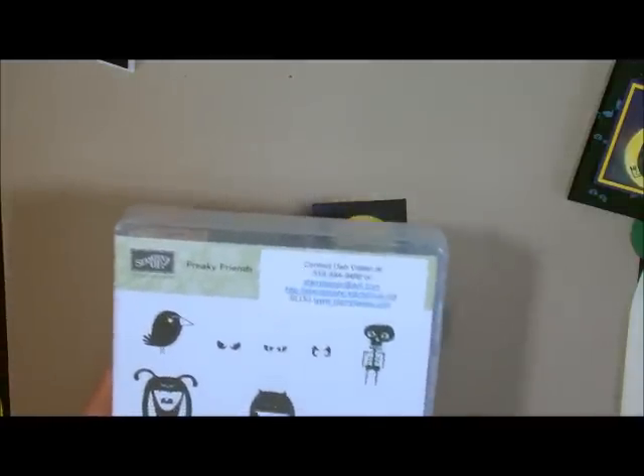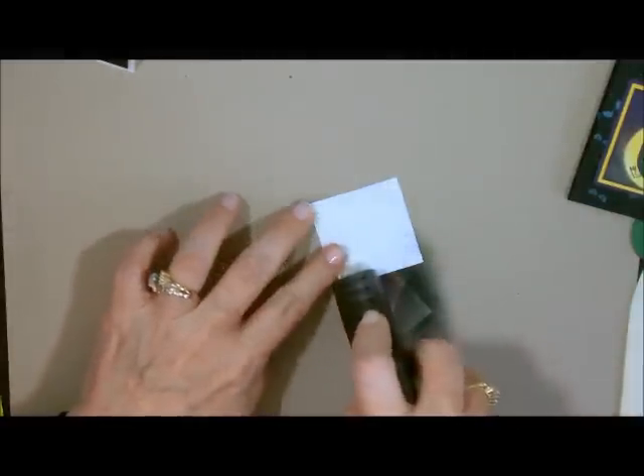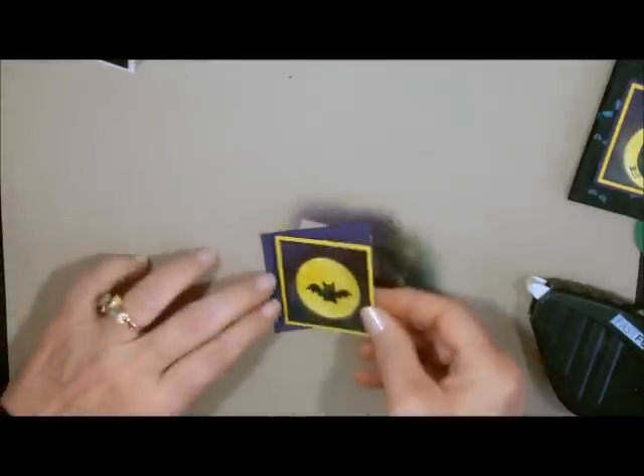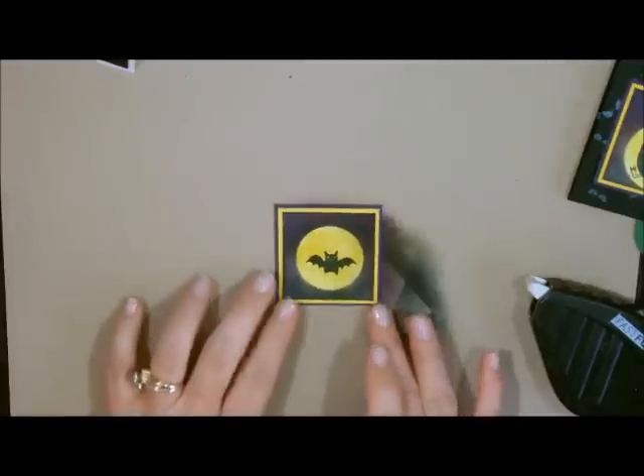With this stamp set there are so many different pieces — you can make different little characters for each one. If you have 10 trick-or-treaters, you can have 10 little guys. Then you can make the eyes; they're just so adorable. Now I need to do my layering. I'm going to use my Fast Fuse because this is a 3D project and I do like to use Fast Fuse for 3D projects. They just came out with this so I'm absolutely loving it. We're going to center this and put it on our little project. There's our little layer.